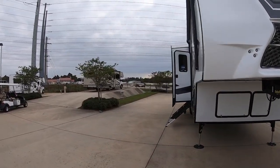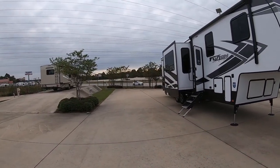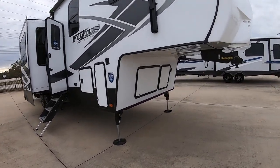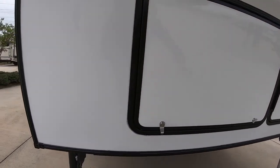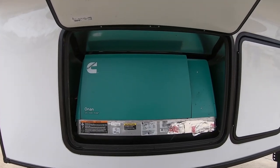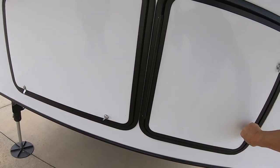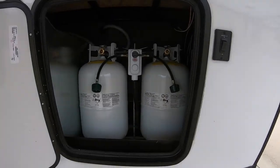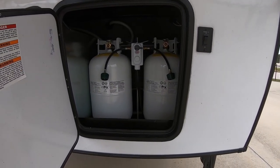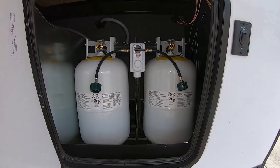It's a fifth wheel toy hauler. Excuse the road noise — we're just off the highway here at Holiday World of Willis. Let's go ahead underneath and take a look. It does come with the Onan 5500 generator. I was surprised to see that. Tanks are up front here instead of a place for your battery, so you've got your tanks in the bay next to your Onan generator.